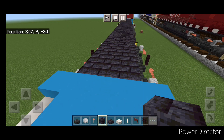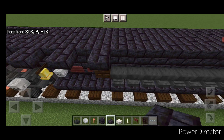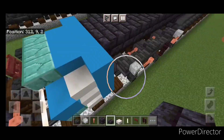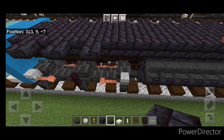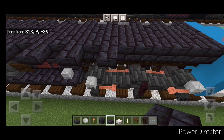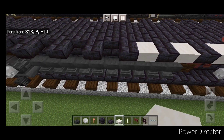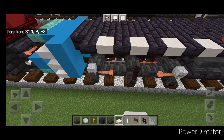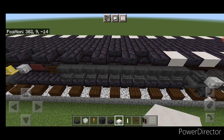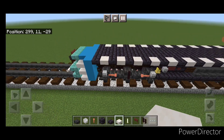Then once that's done, take out polished blackstone brick slabs. On the top outside edge, put a slab on the upper hitbox every other block, so there's a space between each one. Then come back through with smooth quartz slabs and put a single smooth quartz slab in all the spaces between them, creating an alternating black and white pattern. Do the same thing on this side. And now the base is finally done.